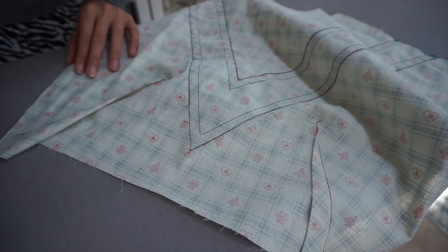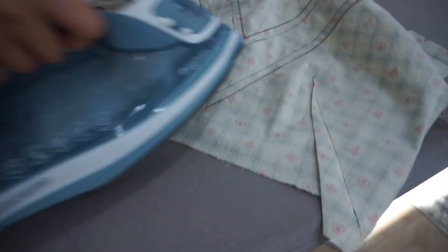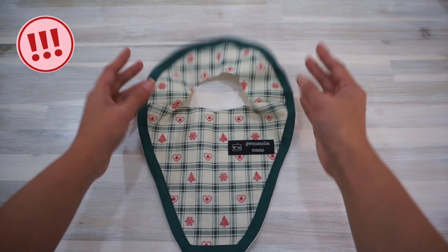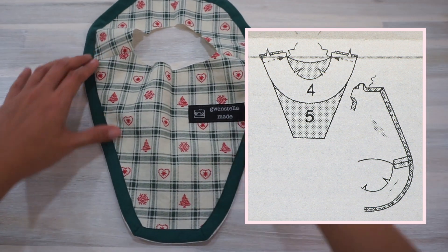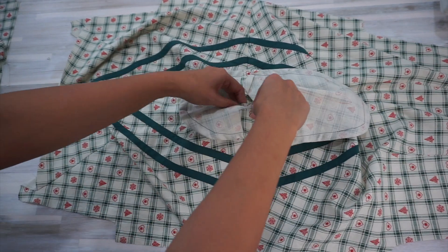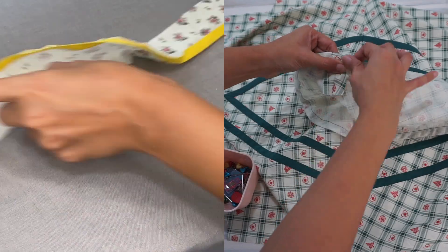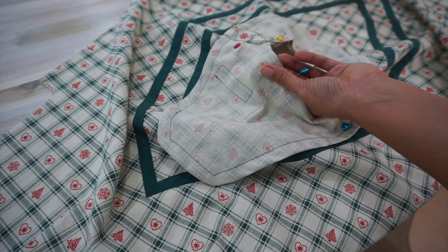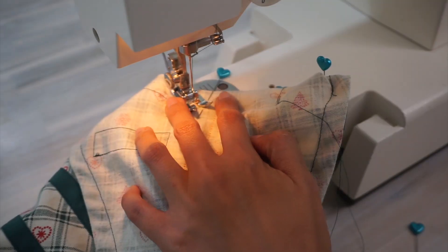Next I sewed the darts. The pattern actually wants me to slash the French darts on the front and press the dart open, but I didn't feel like there was a lot of bulk along the French darts, so I just pressed it and left it as a normal regular dart. After that I sewed the front facing and back facing together. The pattern says to finish the raw edge by folding it about a quarter inch towards the wrong side and stitching it down, but I usually like to use bias tape to finish the raw edge of facing, which is the method I used for my 70s floral blouse as well. I find this method more fun and I had so much bias tape already made for this dress, so I went with my regular bias tape method.